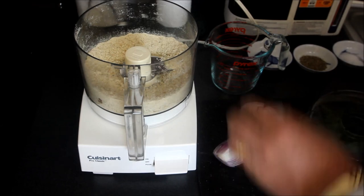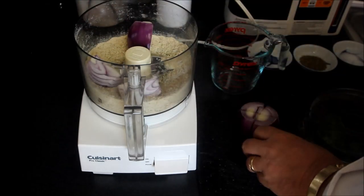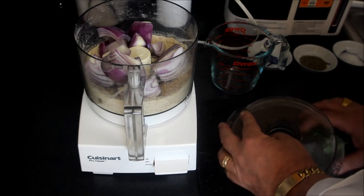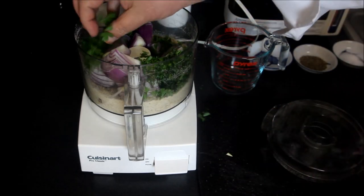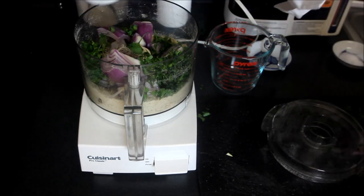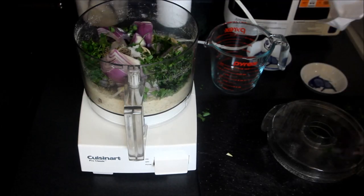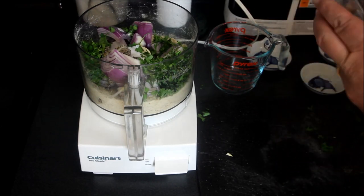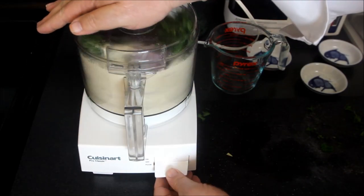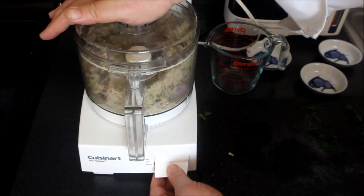we are going to add that to a medium-sized red onion, approximately three tablespoons of fresh parsley, one tablespoon of black pepper, and one tablespoon of sea salt. There is salt in the breadcrumbs, so we don't want to put too much salt into this mixture. And we're going to give the onions a coarse chop.